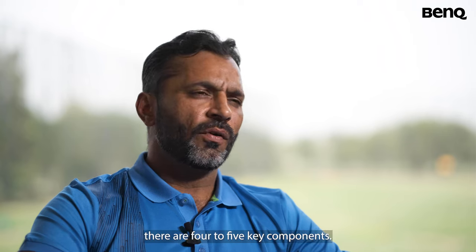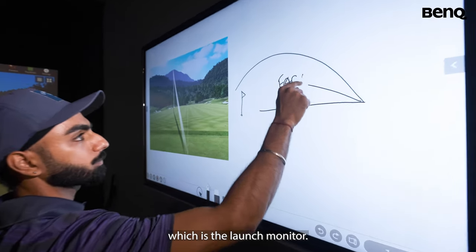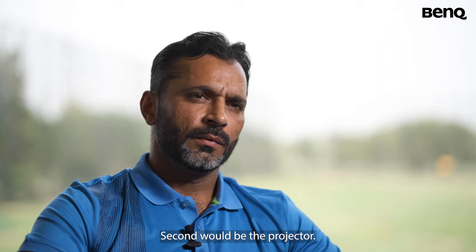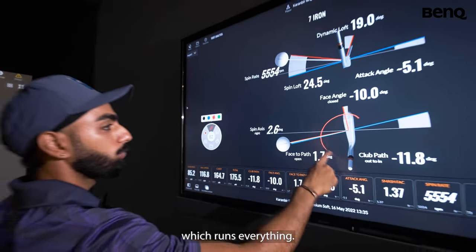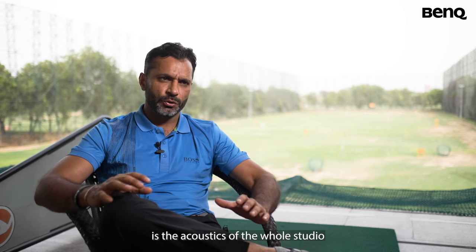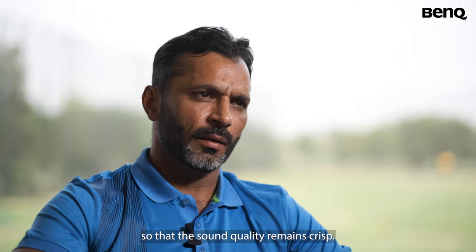I would say there are four to five key components. Number one is what we call the engine of the simulation studio, which is the launch monitor. The second would be the projector. Third is the screen where you hit the ball onto. Fourth would be the computer system which runs everything. And fifth I would say is the acoustics of the room, so that the sound quality remains crisp.